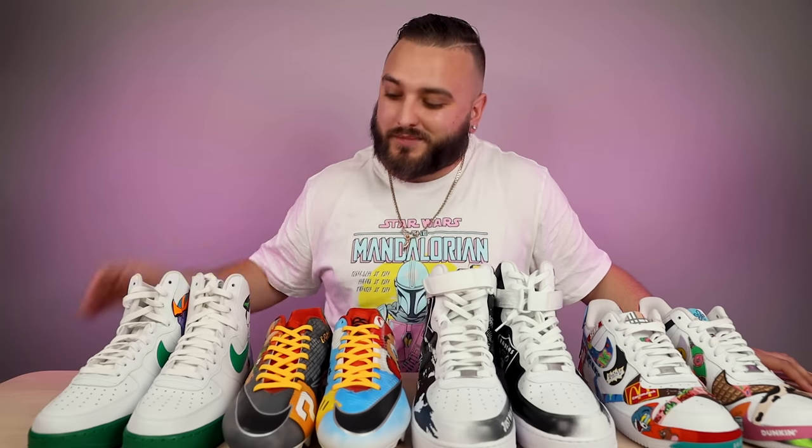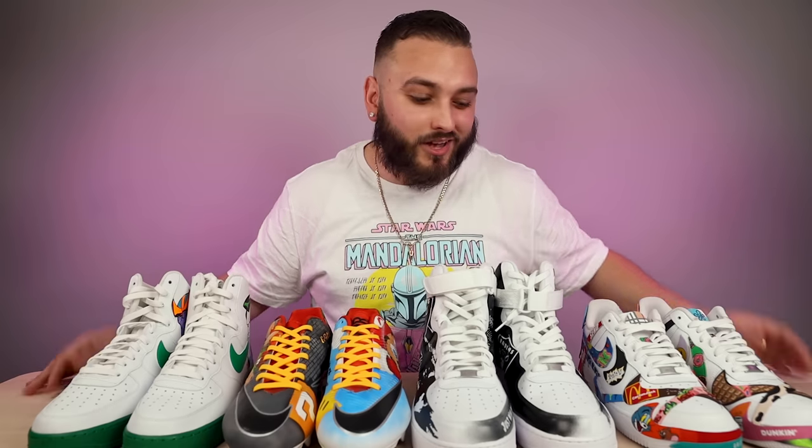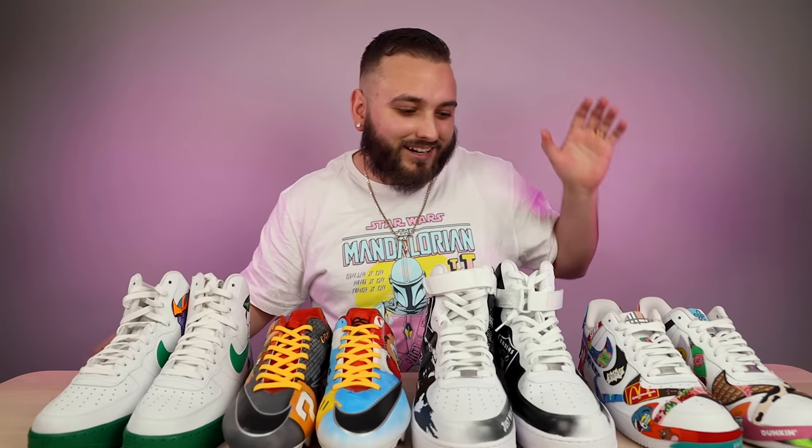Thank you guys so much for tuning in for another episode of Reviewing Your Customs. Please go give all of these amazing artists a follow over on Instagram — links are down below. This was a very fun episode with a nice wide array of talent and some really cool designs. If you haven't already, give this video a like, make sure you're subscribed, and everybody get out there and just create.